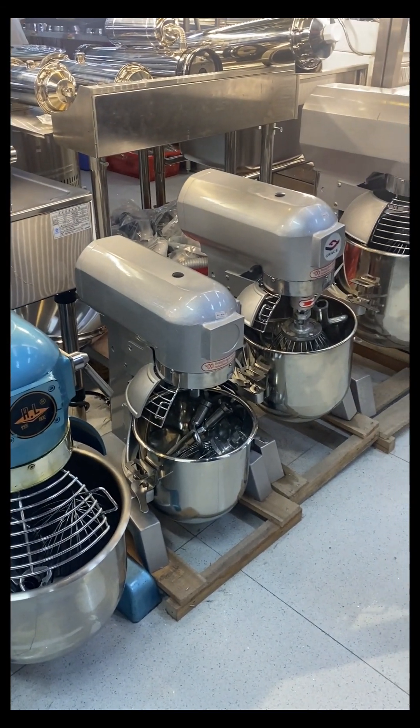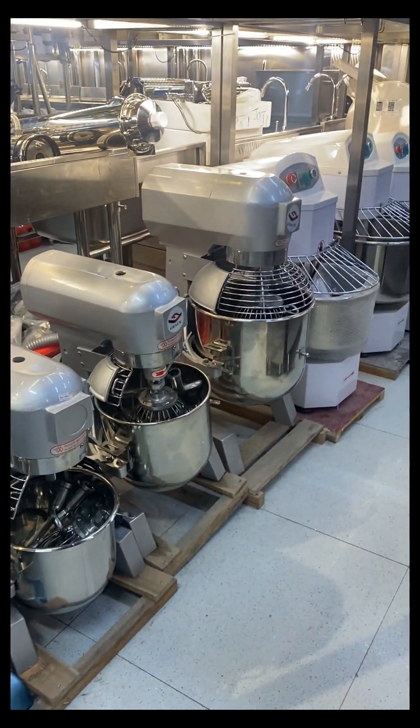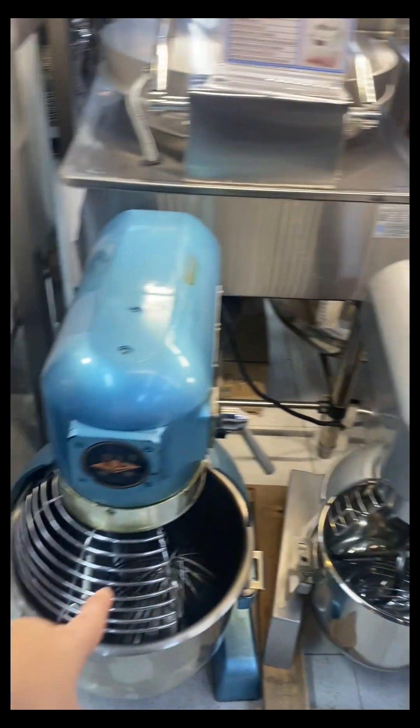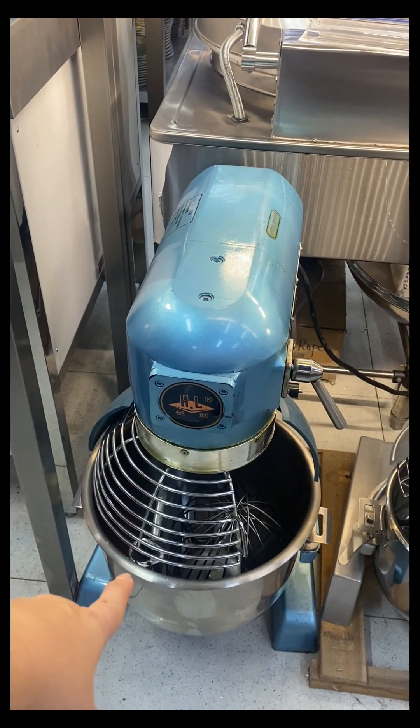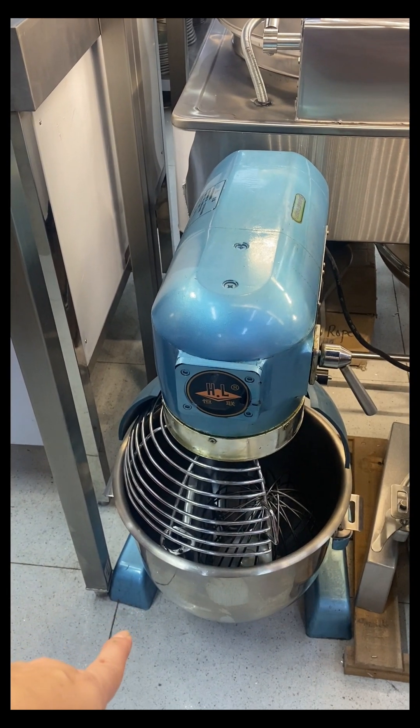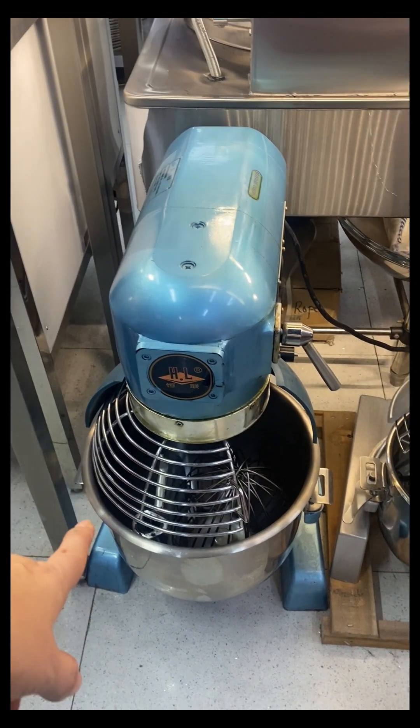If you got one that size — what size? This one. This one is 20 liters. How much? Not allowed. Not allowed.